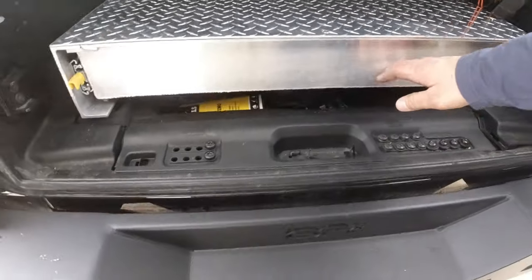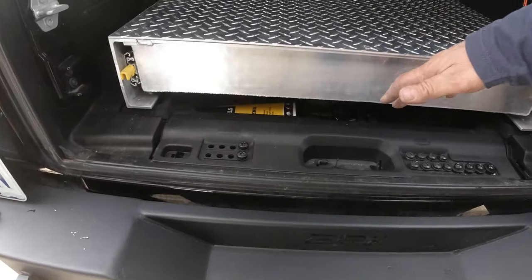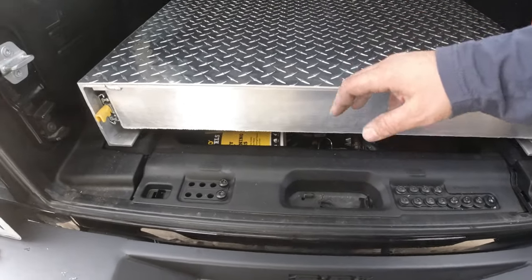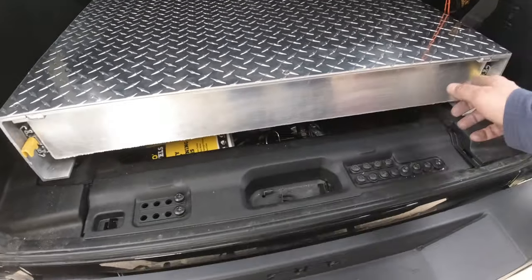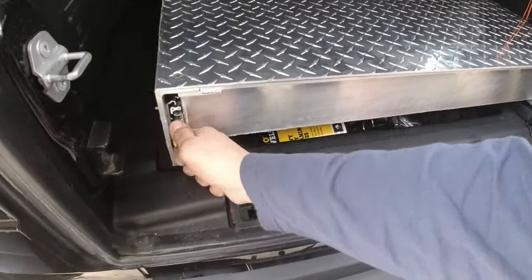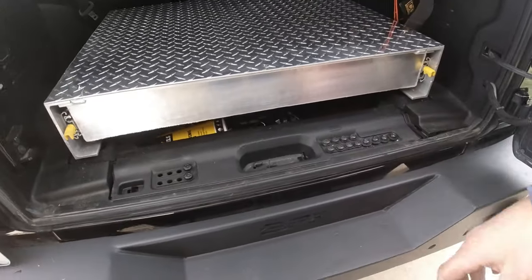The only thing I might do to this drawer is cut a hole in the opening and put in some Zeus fittings so I can take the center of it out. That way when I want to get to the stuff in the bottom, I can slide it out and get everything in there.